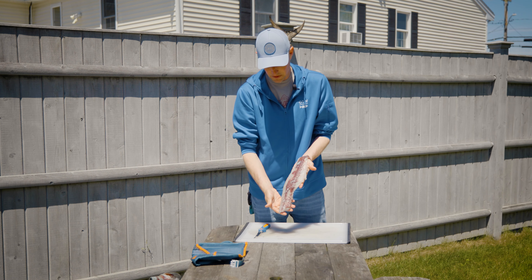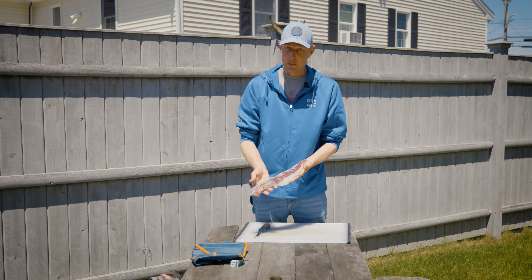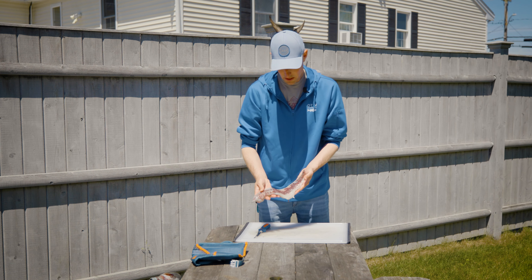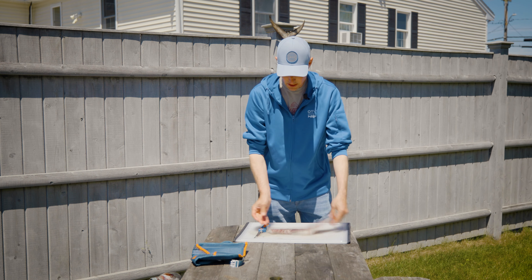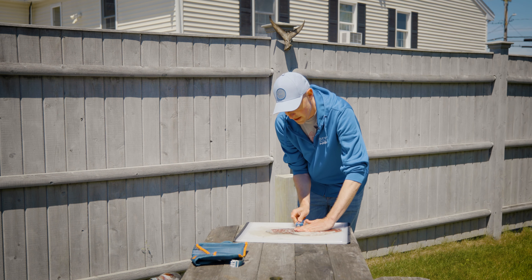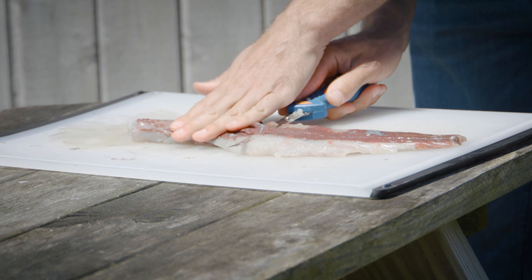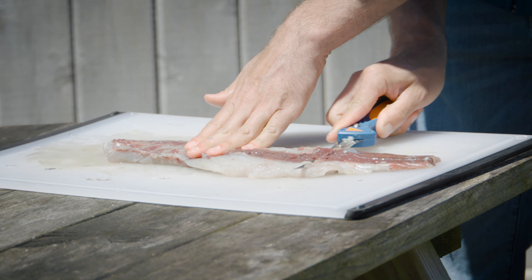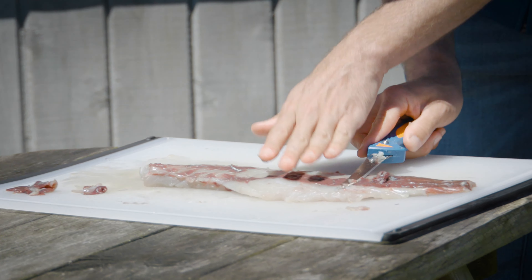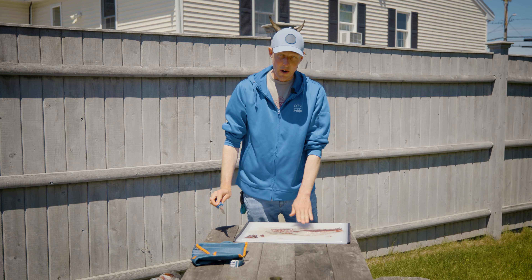Here's what I'm talking about — you can see it easily on this bluefish. Along the lateral line of the fish is where you get this dark meat. If you cooked this fillet as-is, all that dark meat would come out with a really strong fishy flavor, which turns a lot of people off. Removing it is the key to making bluefish taste delicious. With a sharp, flexible knife, come along the top and carefully work and peel that dark meat away from the skin side.